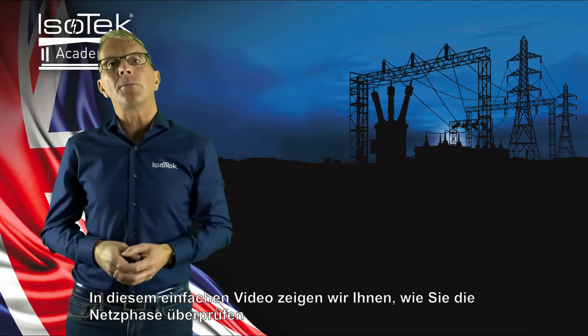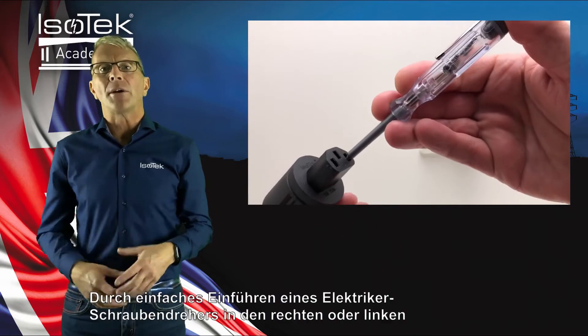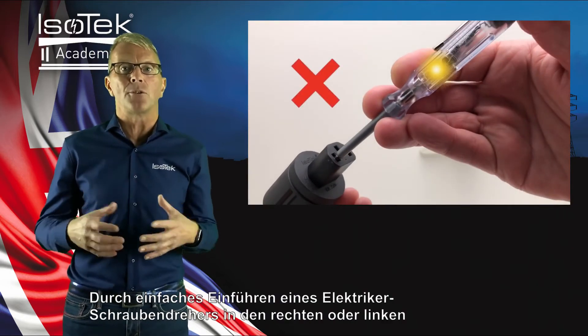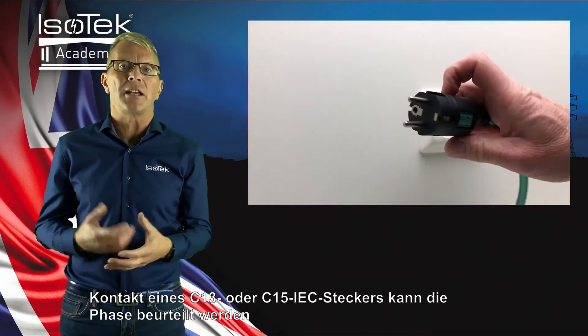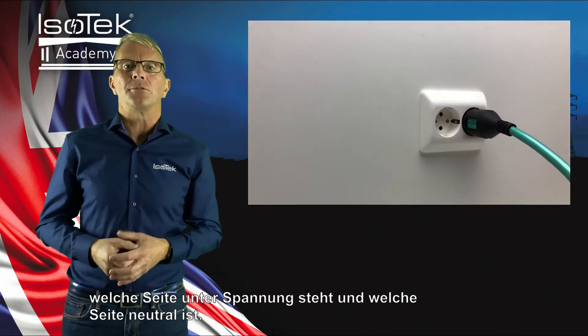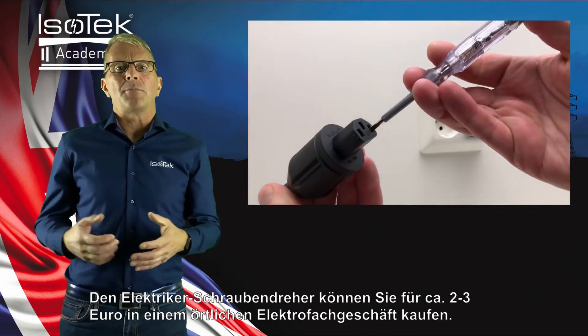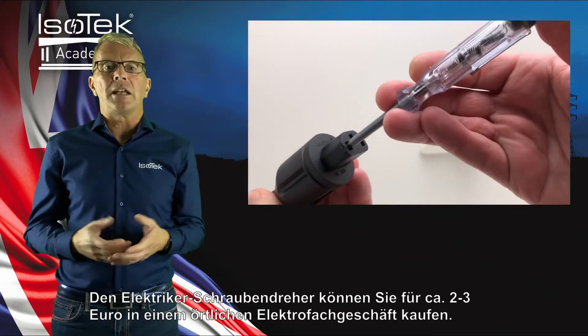In this simple video, we will show you how to check the Main Phase to ensure correct power principles. By simply inserting an electrician's screwdriver into the right or left entry point of a C13 or C15 IEC connector, one can assess the phase — which side is live, which side is neutral. An electrician's screwdriver can be bought for around 2–3 Euros in your local electrical or DIY shop.